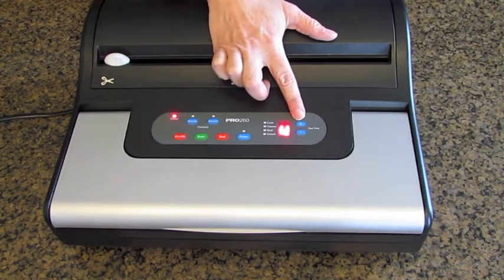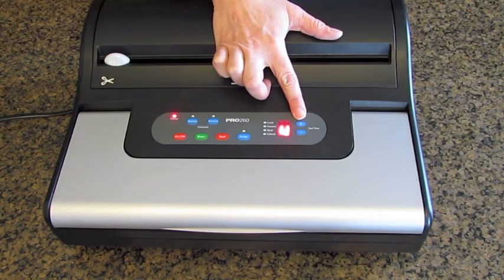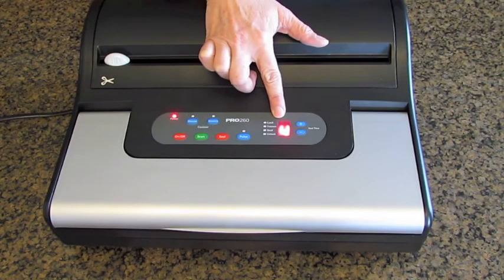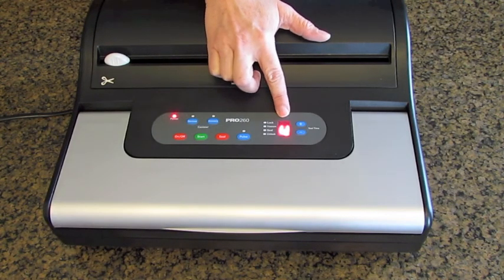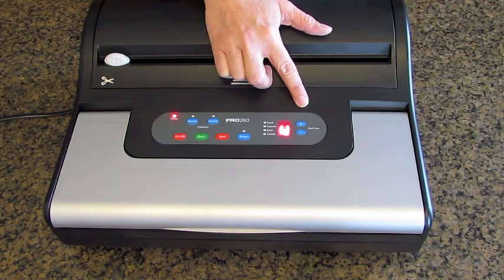This machine features a seal time adjustment button. You can push either plus or minus to add or subtract time to the sealing time. If you adjust it down to zero, no seal will be applied at all. The last used seal time is stored in the machine's memory. The default value is 4 seconds, which is what you would probably want to use 99% of the time.